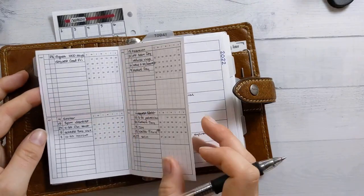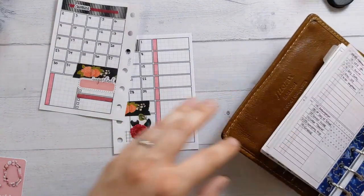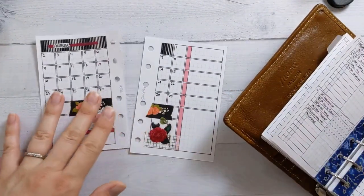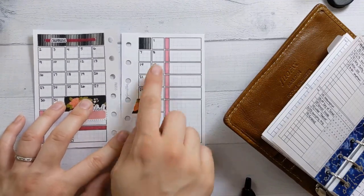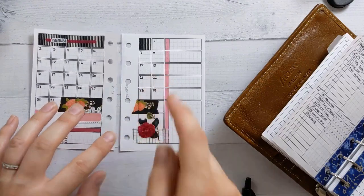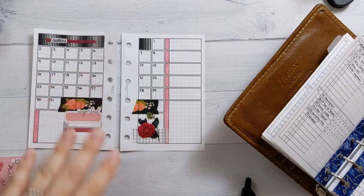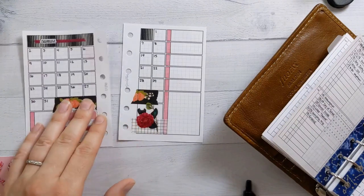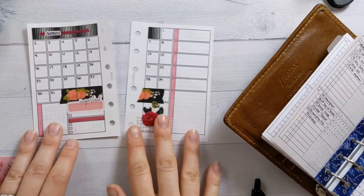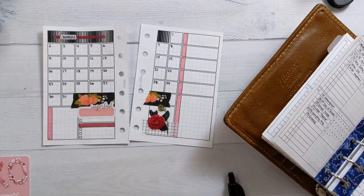So we're just going to be looking at my future log. Here we are. This is a Holy Day of Obligation, but it falls on a Sunday, so it doesn't even matter. For those of you who are not Catholic, it's a day other than a Sunday when you have to go to mass, so you have to know when they're coming up so you know when to look for when the masses are going to be. But yeah, I don't — because it's Sunday — so we're going anyway.